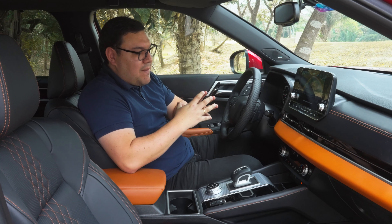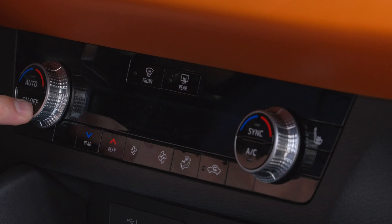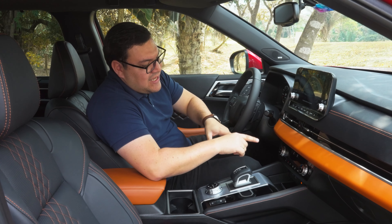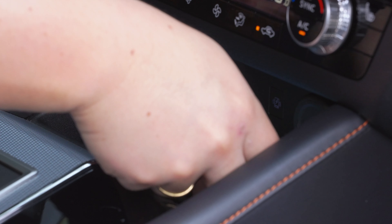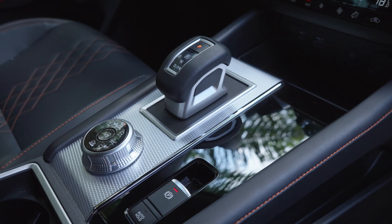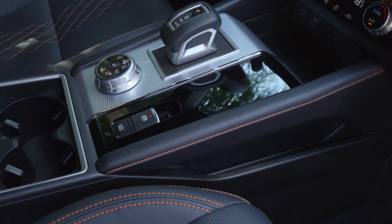La climatización va a ser de tres zonas independientes: piloto, copiloto y plazas traseras, donde cada zona puede configurar la intensidad y temperatura deseada. Es aire acondicionado automático, digital y de triple zona. La calidad de los botones es muy buena. Debajo contaremos con entradas USB tipo C y tipo A, cargador inalámbrico y una entrada de 12 voltios. La consola central tiene un diseño en dos combinaciones: negro piano y color plateado, lo cual se agradece para evitar manchas y rayones.